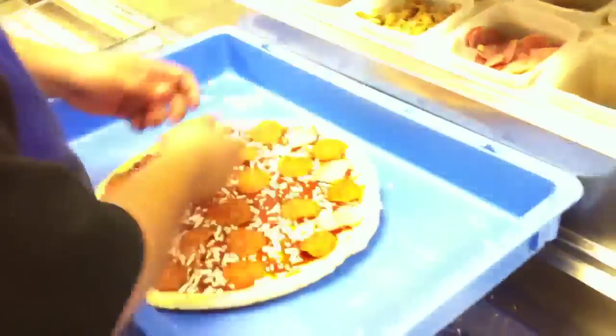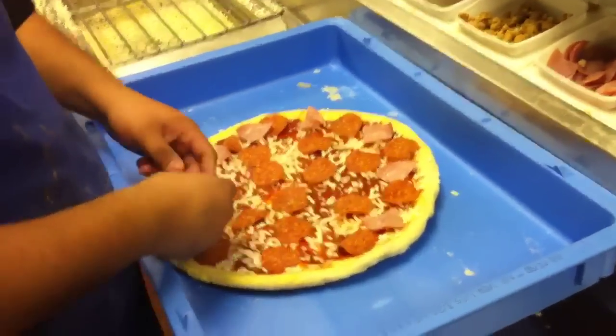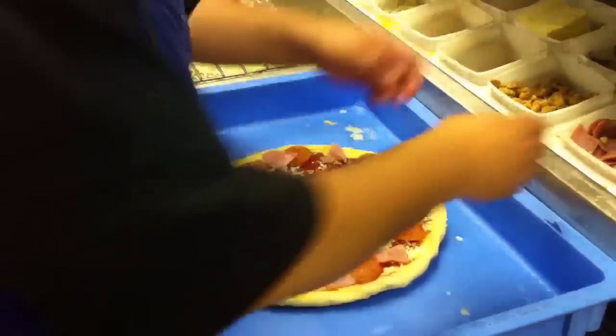Oh, and extra cheese. Hey, can we put the garlic butter on the crust before it bakes, too? You can do whatever you want — you guys are the ones who are eating.